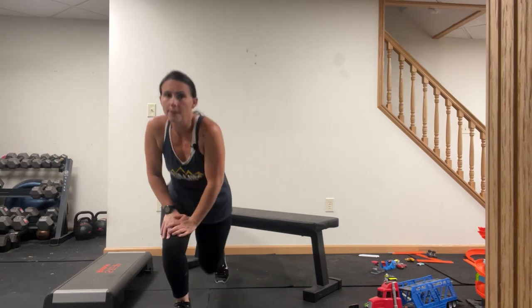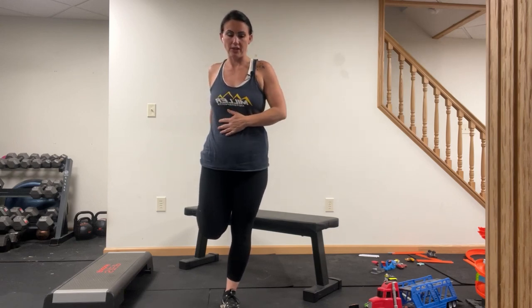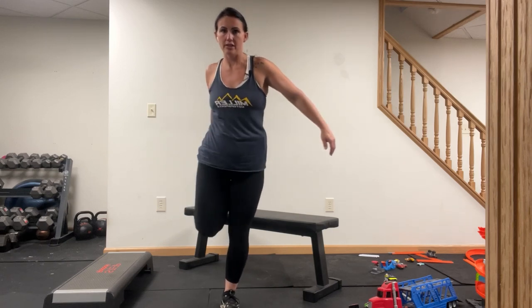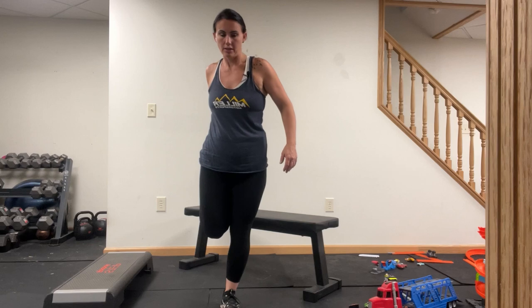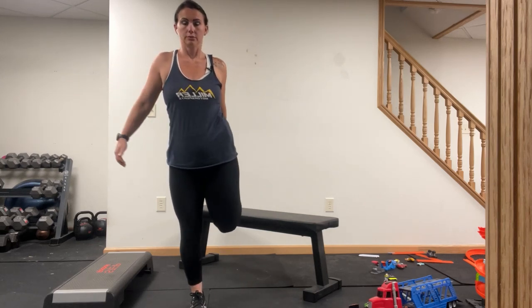Awesome — come on up, grab one leg. Also a good stretch for all the things I'm feeling right now. Make sure you're keeping those knees together — you're not doing this — keep them together.